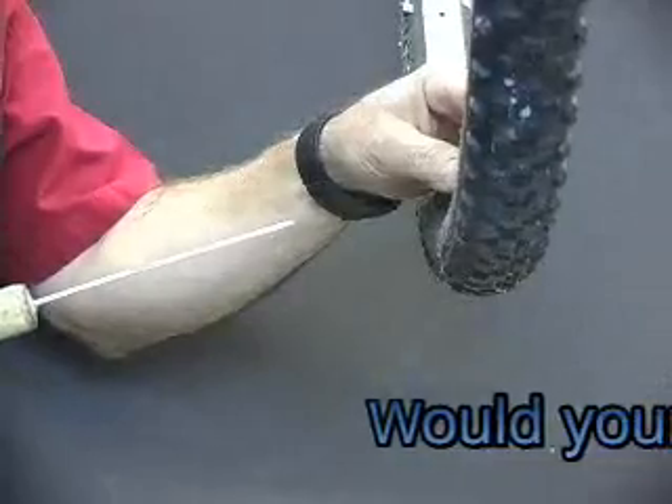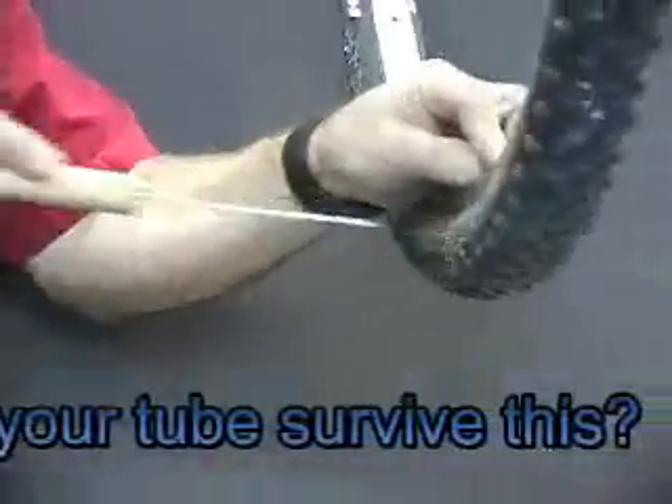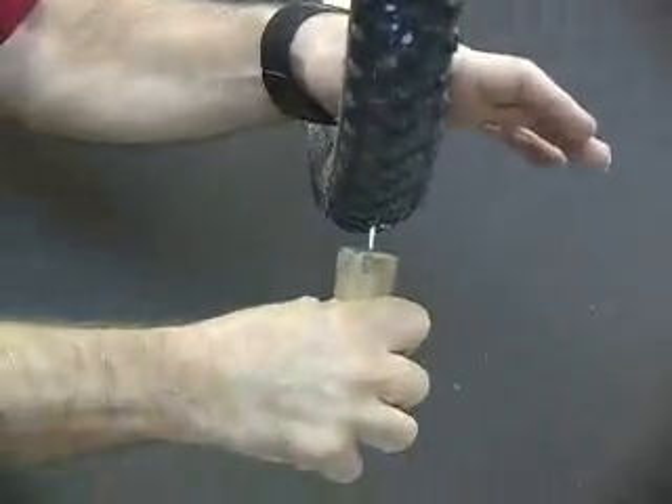Today we're going to do a little puncture test. We're using a 14 gauge spoke, going right through the sidewalls — in one side, out the other. You can see how quick they seal; you can see a little spray come out the back side. Now we'll go on to an eighth inch nail right in the bottom of the tire.